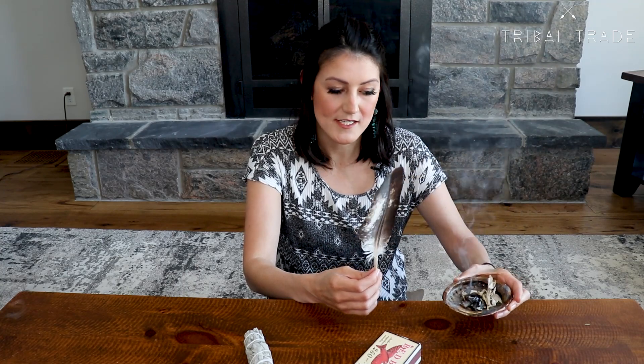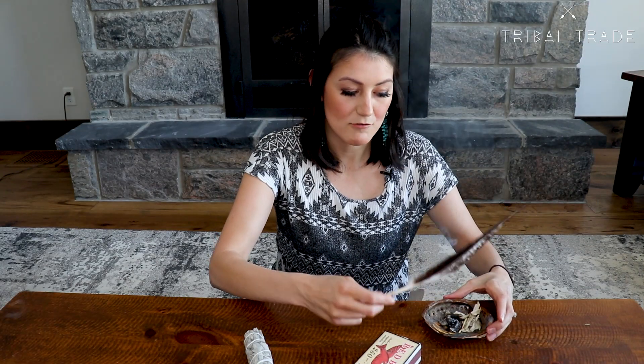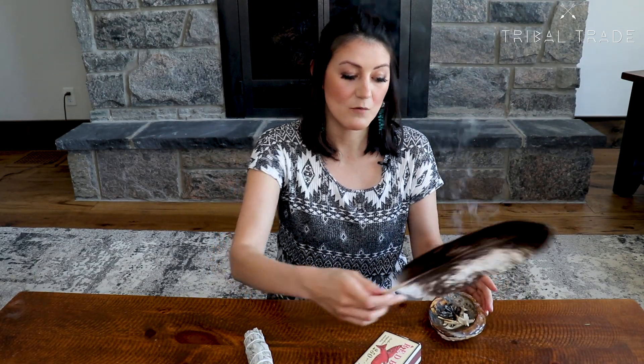The fourth step in the smudge ceremony is to fan the smoke towards yourself and smudge yourself. My grandma taught me how to smudge, and what she said was that when you're smudging yourself, you smudge your head first so that you have only positive thoughts, followed by your eyes to help you see good in everything. Then you smudge your mouth to say positive things. Address your heart next to create positive emotions, love and kindness. Finally, smudge the rest of your body for physical health. Focus on those feelings that you set out as your intentions from the start. If you're not sure what to say during a smudge, watch this video on the smudging prayer.